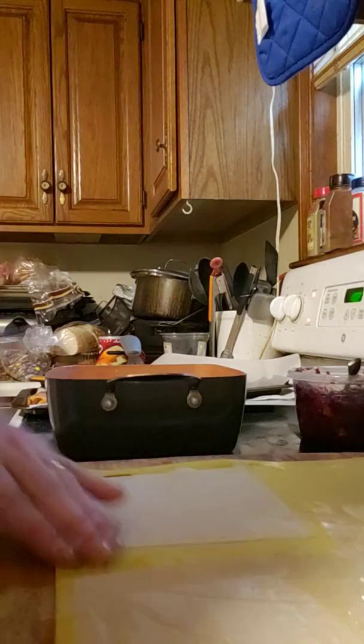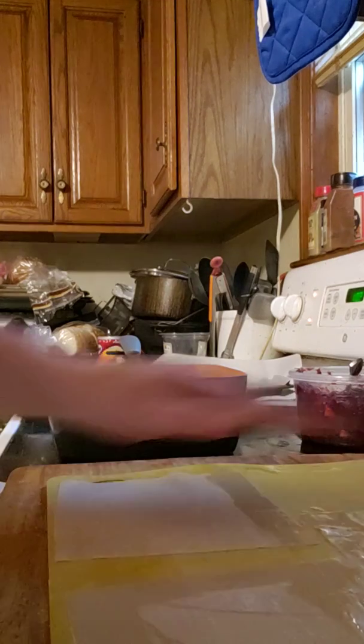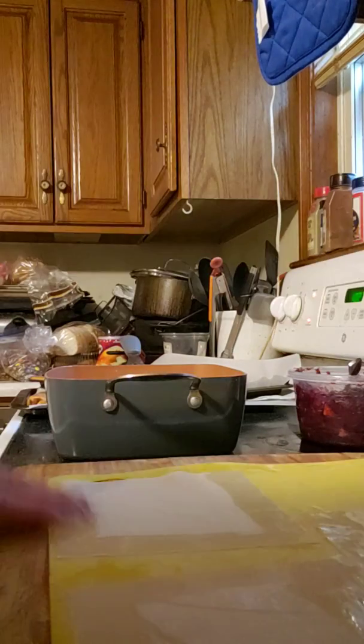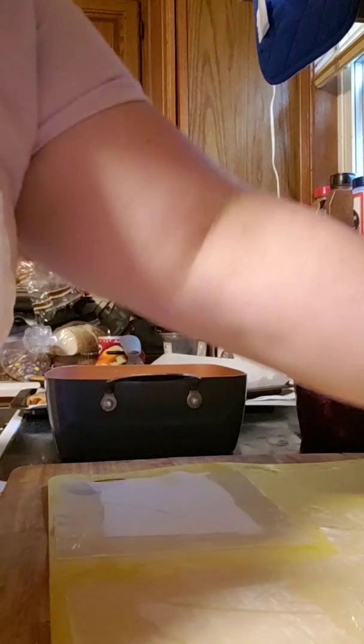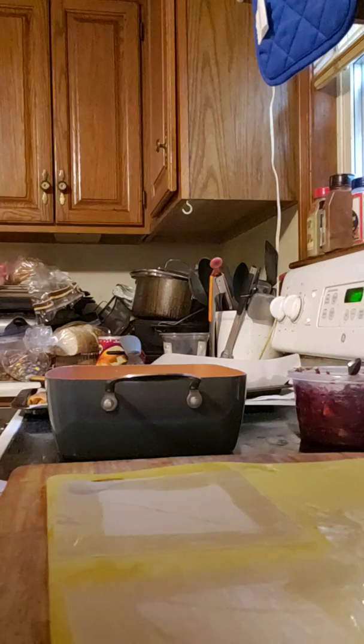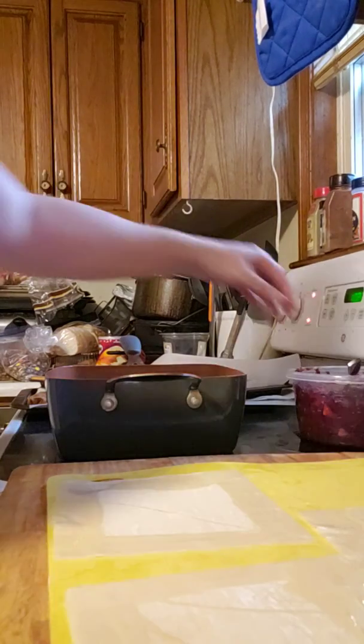They all seem to like my food which makes me feel good — I like watching people eat my food and know they like it. I also appreciate when they're honest and tell me when I did something wrong so I can readjust and fix it. I'm going to finish rolling the remaining apple ones.